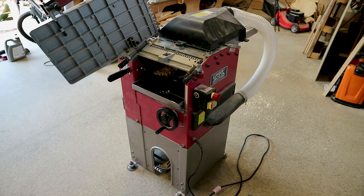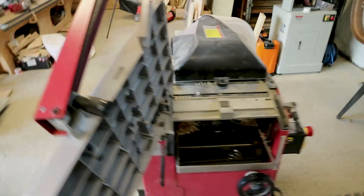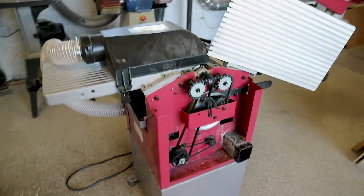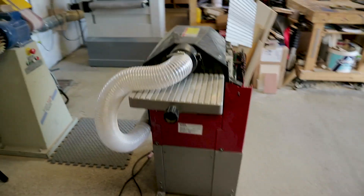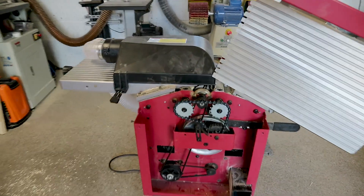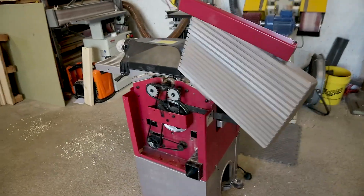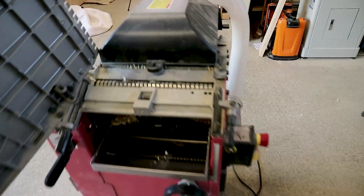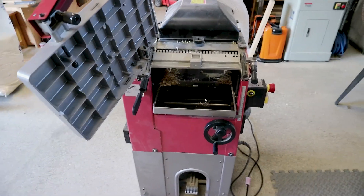So this is the Lumberjack PT305, their 300mm 12-inch floor-standing planer thicknesser. We've had this for a while now and run hundreds and hundreds of board feet of timber through it — really, really great bit of kit, something I genuinely love to use. It's got automatic feed rollers in here. You just put your timber in, it hits the feed rollers and pulls it through the planer, so you're not having to shove timber through — nice and safe.